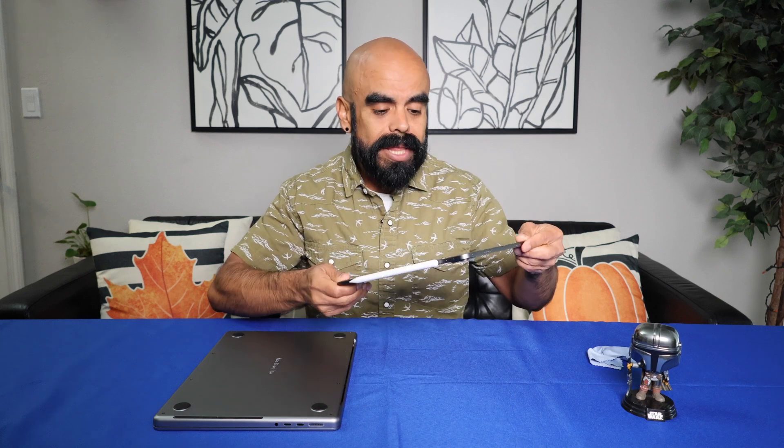So let's start by talking about the iPad Pro with the M1 chip.